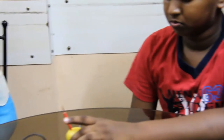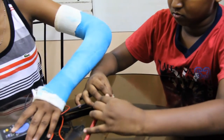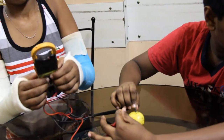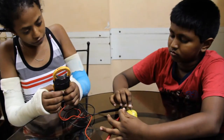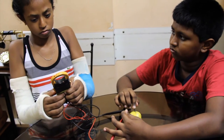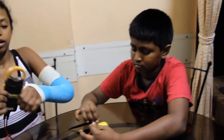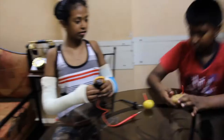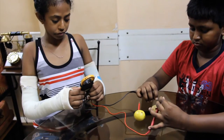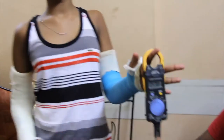Now, let's set the voltage. It's proper. You're getting 0.532. Now, let's check the voltage of a potato. Here's a potato. Let's check. It is coming 0.532.